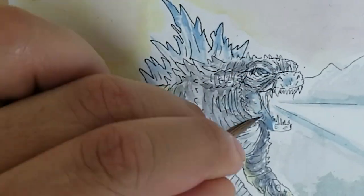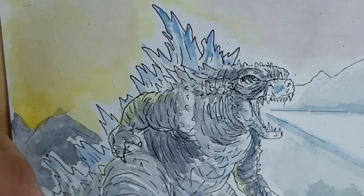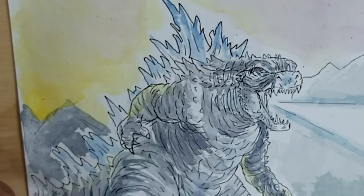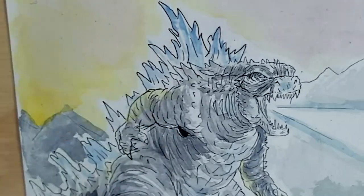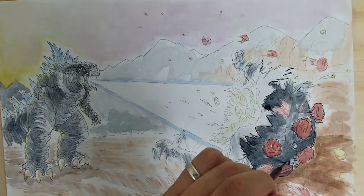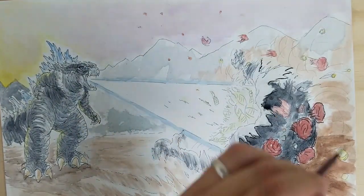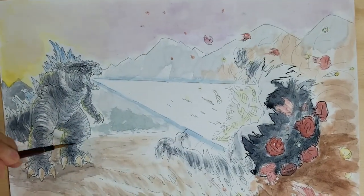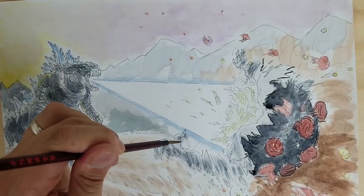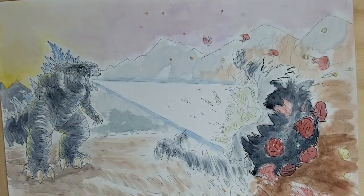I'd like to share something very special about Godzilla. The original name in Japanese comes from two different Japanese words: the first one is gorira, meaning gorilla, and kujira, which means whale in Japanese. So what they did in Japan is combine the word gorilla and whale to get the word Godzilla.